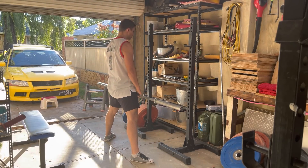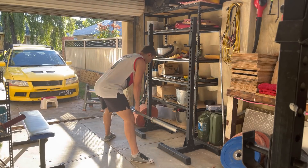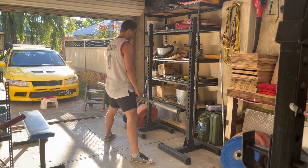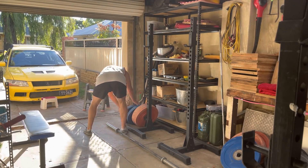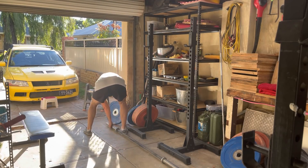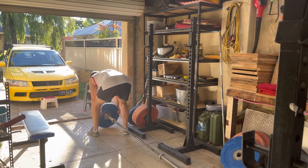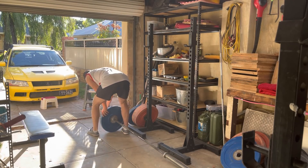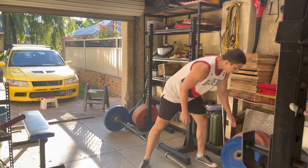I've found in this journey that I'm very good in the eccentric portion. I bounce out of the hole quite well, and then I get to kind of the halfway, which is pretty much a universal sticking point when it comes to squats. I get to that point and I fail. I look like I can't grind through and I end up dumping the weight, even though up until that point I look very comfortable with the weight on my shoulders.